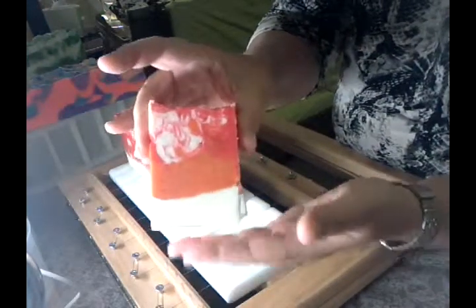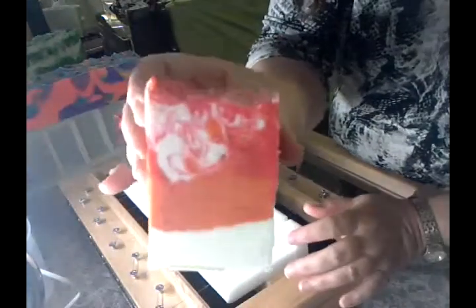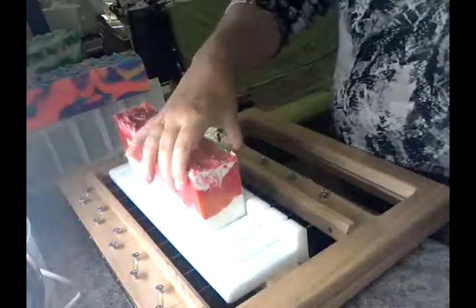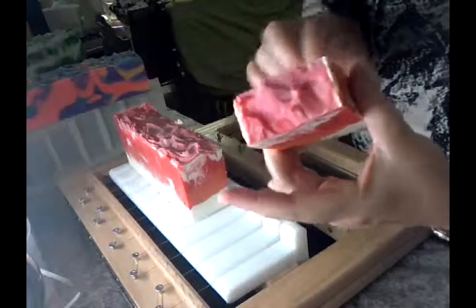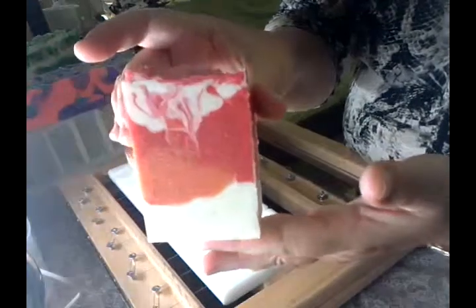This one was setting up really quickly, so it was really a bit of a pop-it-in-the-mold-and-pray situation. I only got to do a little bit of a swirly bit on the top there. But all in all I've got no air pockets so far, touch wood, which is good considering.